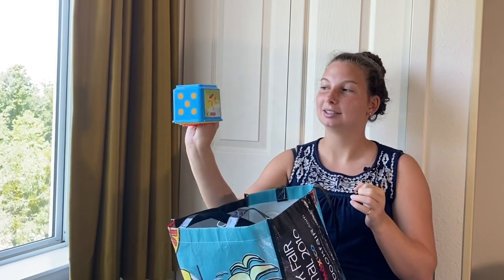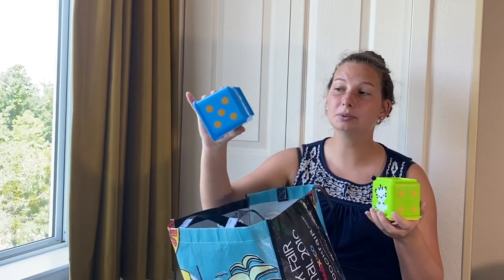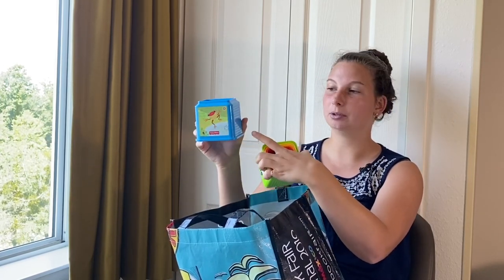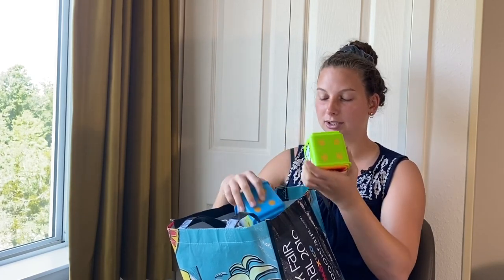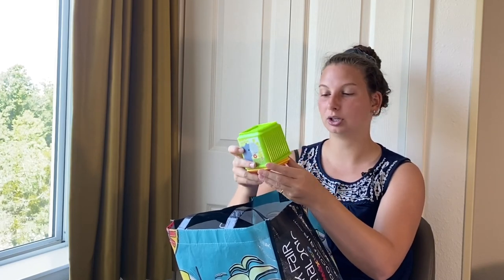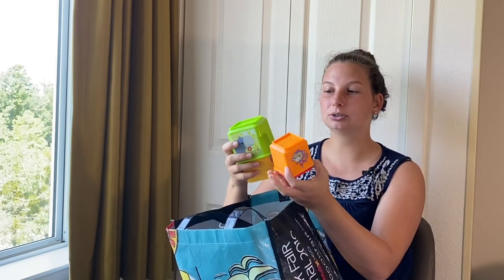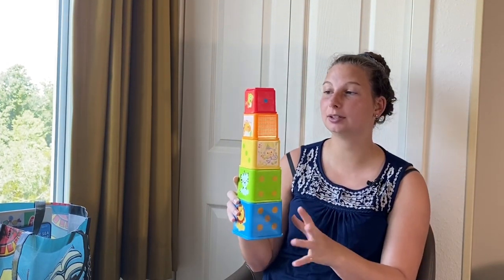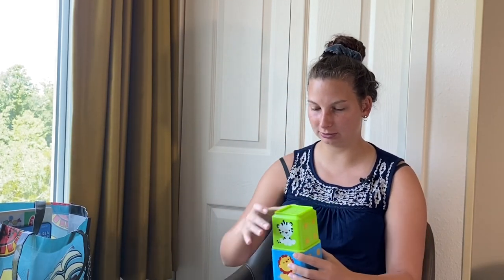The next thing in my babysitting bag are these stackable cups. There are only five of them, but they have a number five on them, five dots, a little animal, and a sensory texture — all bumps. On the number four, they have stripes, so they also get a sensory feeling, which they like to play with. I have all the way down to number one, and they stack on top of each other. They stack up pretty nicely and kids love to push them over. They're plastic, so you can wipe them down very easily or throw them in the dishwasher.